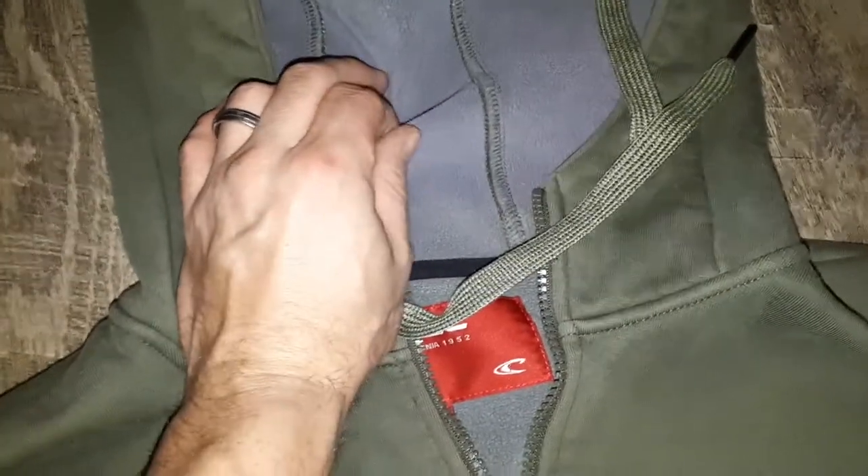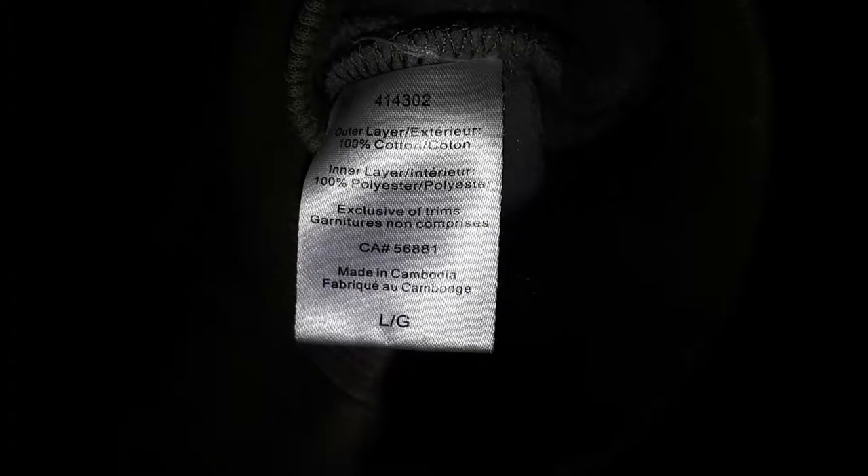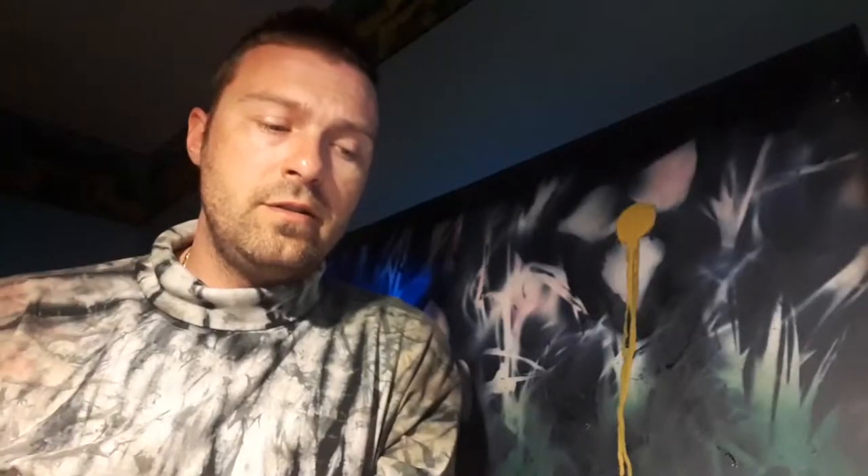First, I needed a cotton hoodie. After checking my usual sources, I settled on this O'Neill zip-up hoodie I bought for about $5. The outer layer is 100% cotton, while the inner layer is 100% polyester — a perfect garment for dyeing.